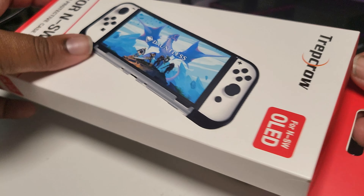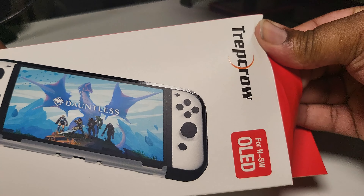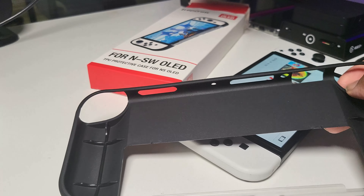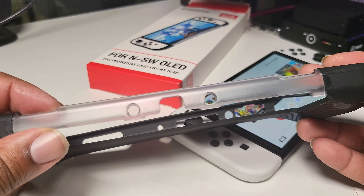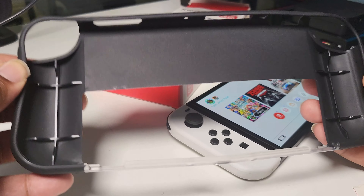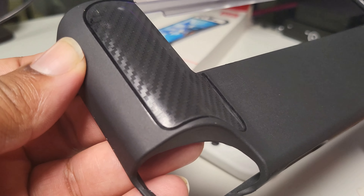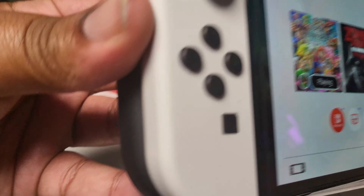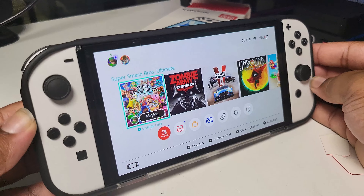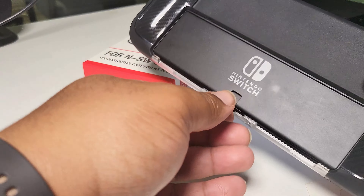It comes in at $14.99 on Amazon Prime, so next day delivery. It looks quite nice — it's got two different materials. The top bit is kind of see-through, a little transparent, and then you've got this soft TPU around the other edges. I like that two-tone finish at the back. Let's see how easy it is to put on and remove — yeah, that doesn't look too bad, quite nice actually.